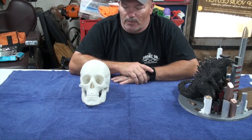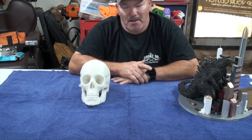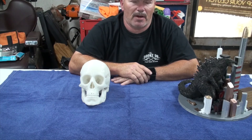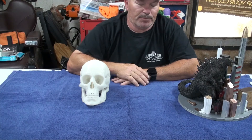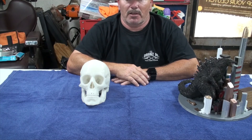I'm very happy with it. If you have any questions, just send a comment. If you need a profile, I'll send you a profile for the Anycubic for the Godzilla print or the skull. Hope you have a great day and hope to see you again — thank you.